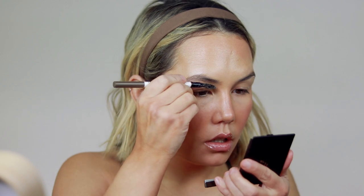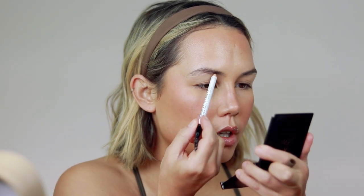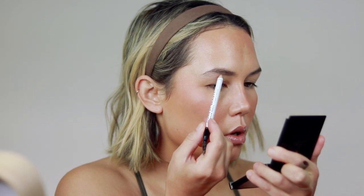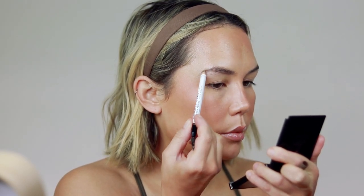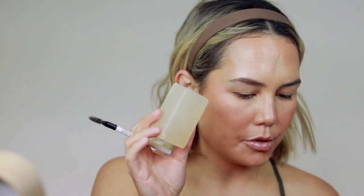So I'm going to do a quick brow — nothing too crazy because this is a pretty natural look. I'm going to use my Honest Beauty Brow Pencil in the shade Brown and very lightly fill in the gaps, keeping my brows really, really natural. I don't want to overfill them. And then I'm just going to do a little soap brow — spray that down and put my spoolie in it.